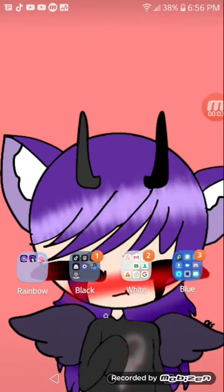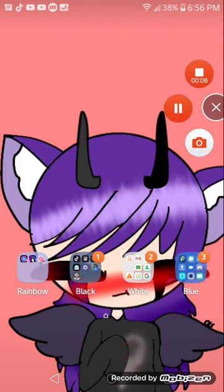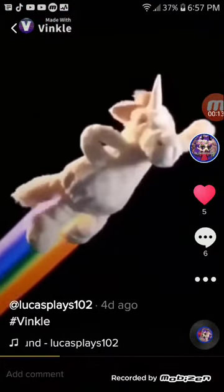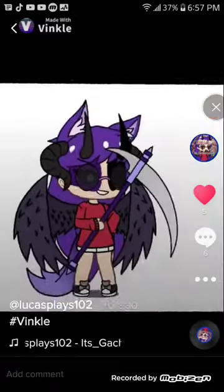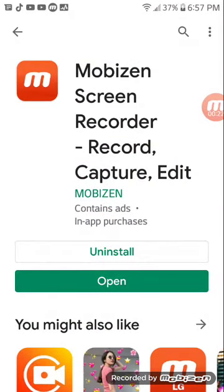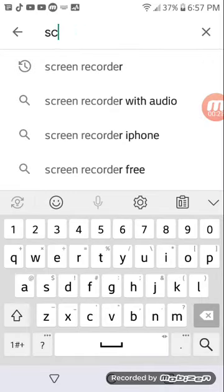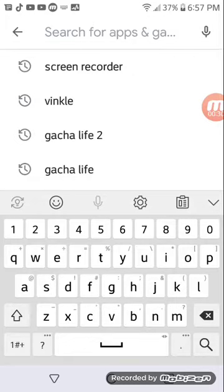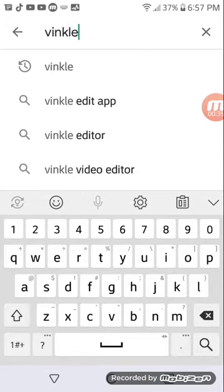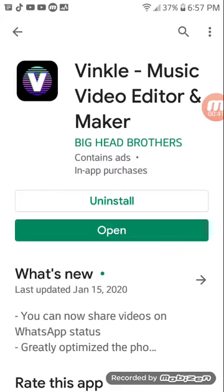Hey, hello guys, it's your boy Lucas here. Today I'm going to show you how you can edge your things. First, you have to go on the Play Store and download something called Vinkle — V-I-N-K-L-E. Search it up and just download it. I already downloaded it.